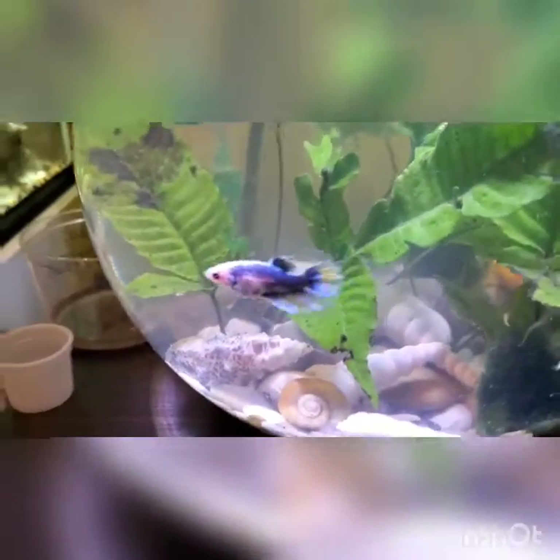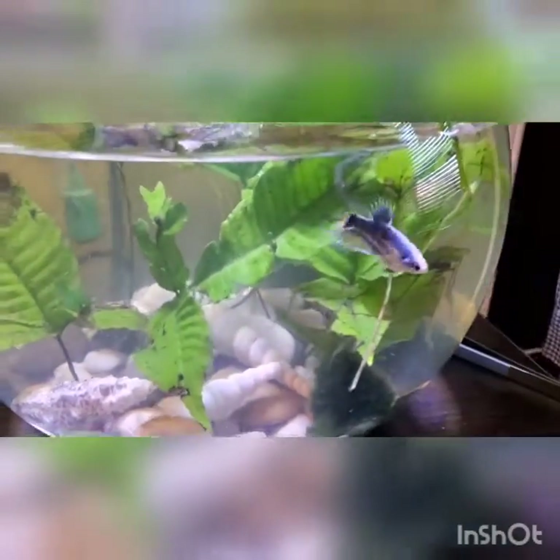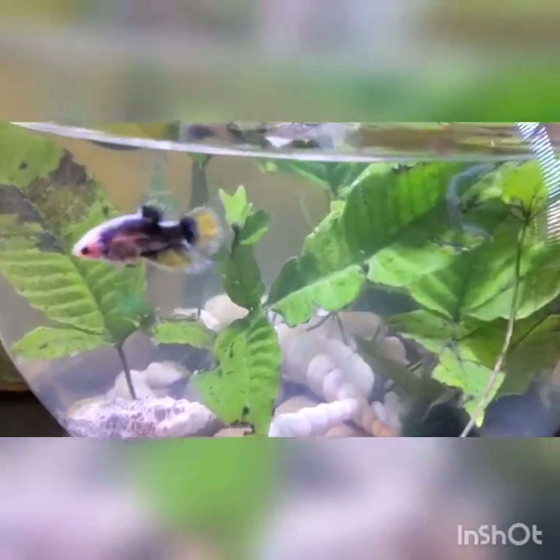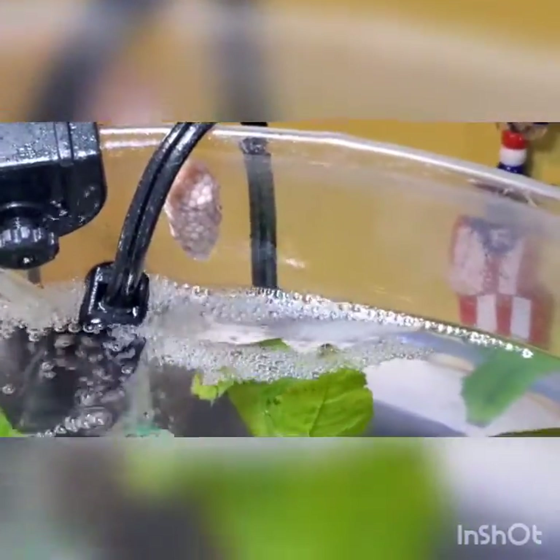Right here we got our five gallon betta bowl with some cherry shrimps and two golden snails. This tank will be upgrading soon — the betta will be coming out along with the snails, and it will be converted into just a bowl for cherry shrimps. Our snails have decided to continue to mate and continue to lay some clutches.